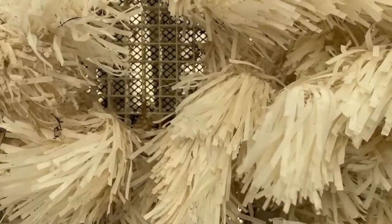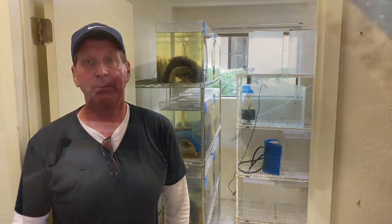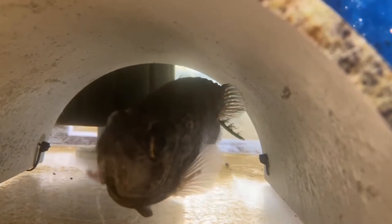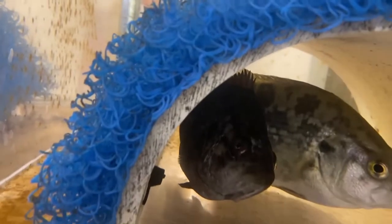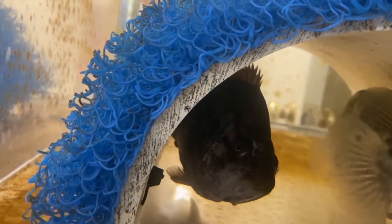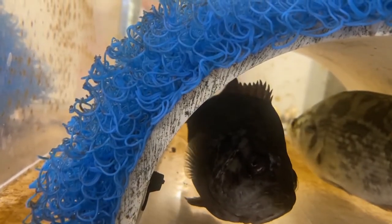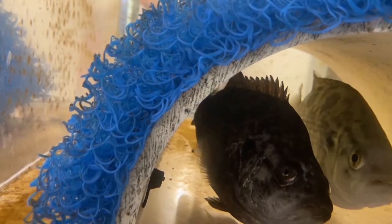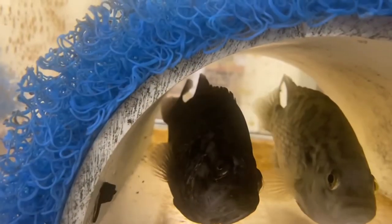Here we have our Sacramento perch spawning setup. We've got 20-gallon tanks where we pair up individual male and female Sacramento perch. We provide a spawning station — the fish get together and spawn on it, and the eggs are adhesive and stick to the spawning station. Generally we'll allow them to swim up and then remove the larvae and stock them in ponds.